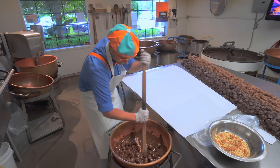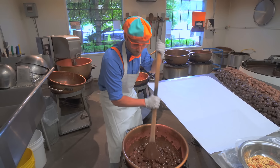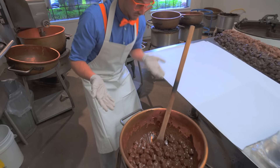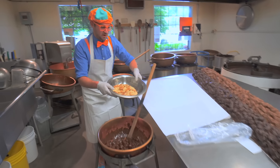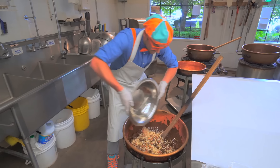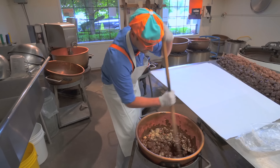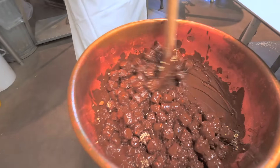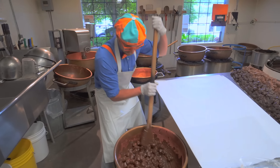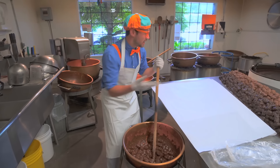We're almost there. Looks pretty well mixed - looks like chocolate-covered marshmallows. Now we need to put the nuts in there, so let's sprinkle them in and stir it up. Now that looks tasty! The next thing we have to do is take it out and put it on the table.